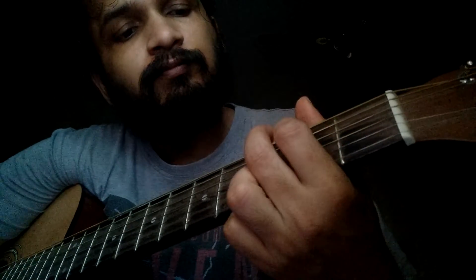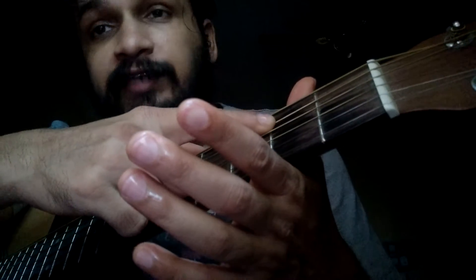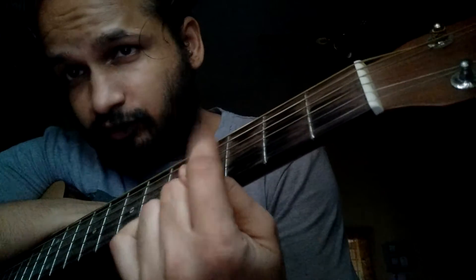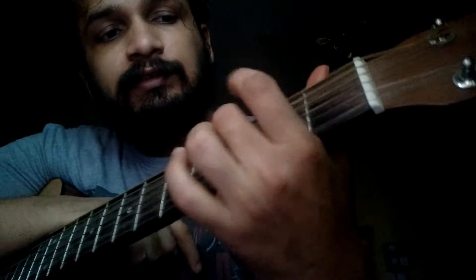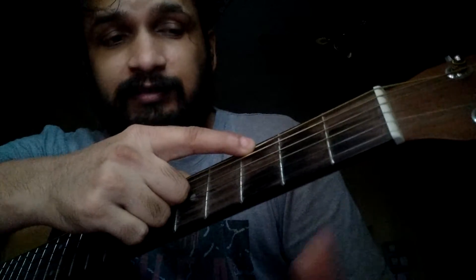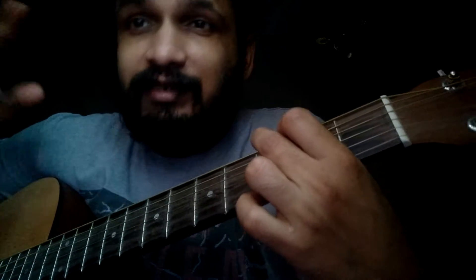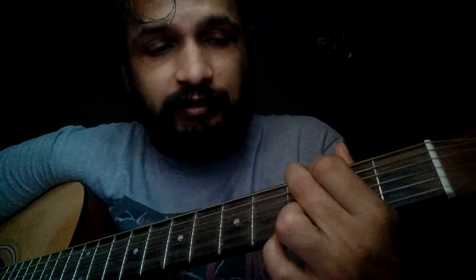Then second fret, fifth string — you hold that with your index finger. And third fret, sixth string, you hold that with your middle finger. This is how we play G major.